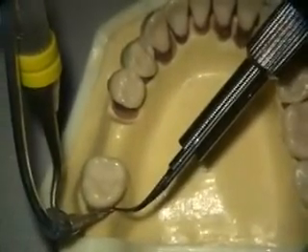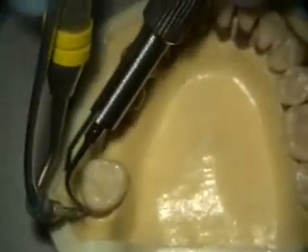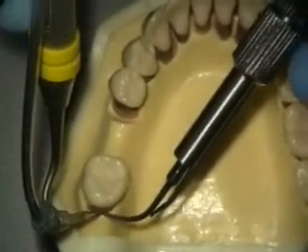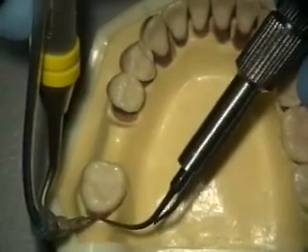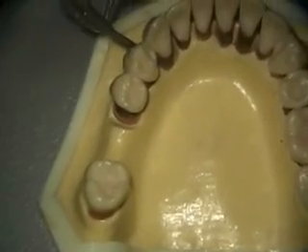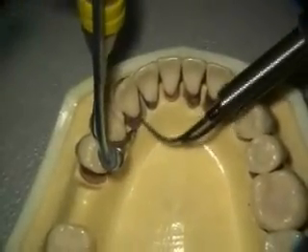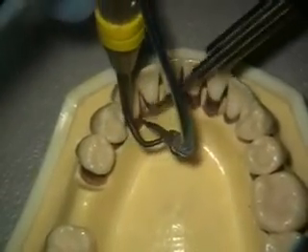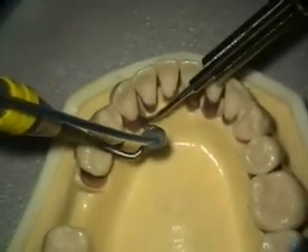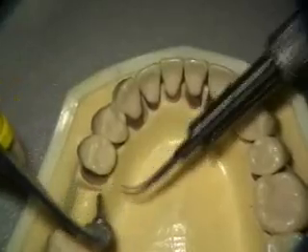A lot of times you can look all the way into the distal lingual line angle. Sometimes I have to come from the same side, but a lot of times I can angle this back enough to get that. At the CEJ area, if you can't angle back enough — and that's not uncommon — you have to switch instruments. But you're not going to do that until you're done doing all of the distals. Some of these areas don't have pocketing, so I don't really scope them. You try to get a lot of use out of wherever you can get with this before you change it.